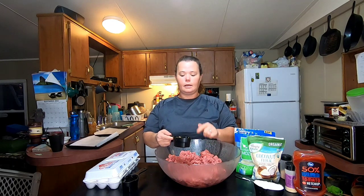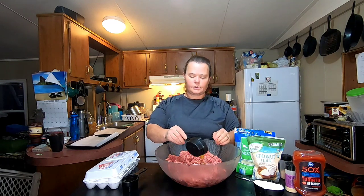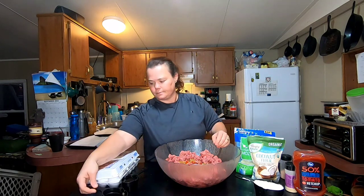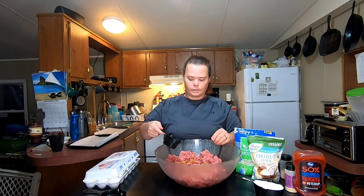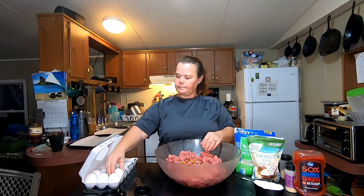My first ingredient I'm going to add is about a half a cup of green tomato salsa. If you don't know how to make green tomato salsa, make sure you watch our video on it — it's an excellent recipe that gives it just a little bit of spice and something different. My second ingredient is a half a cup of warm water, which will help it mix up well and mold the way I want it to.